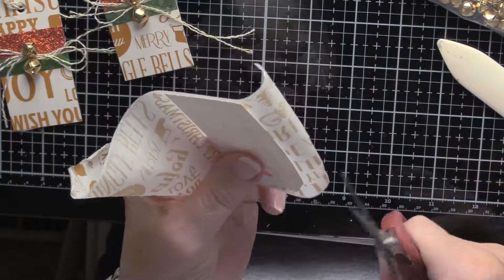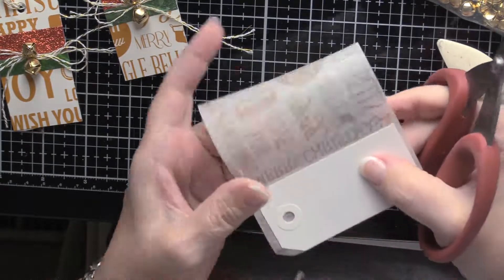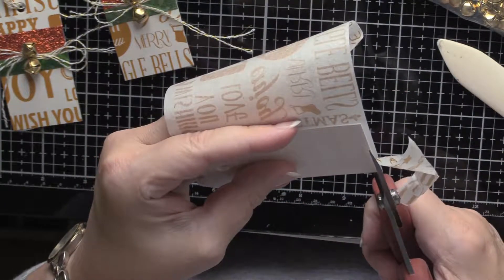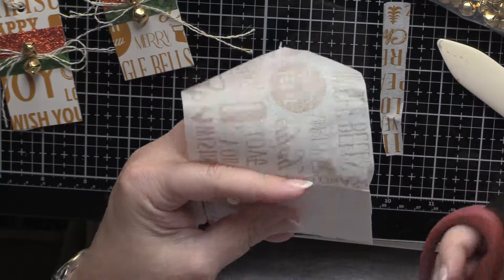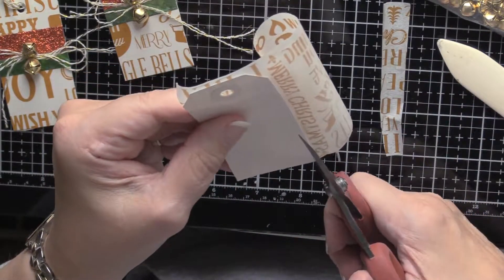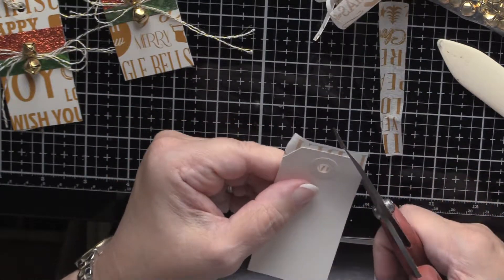Then I'll cut this off on the back side. I'm using fairly sharp scissors here. The duller the scissors, the more you're going to get what I call chew marks. If you don't want chew marks, you've got to get really sharp scissors — I just don't think it looks very professional or polished.